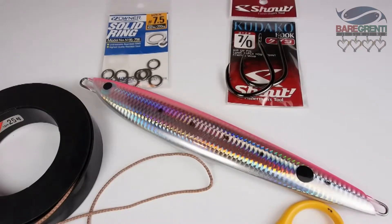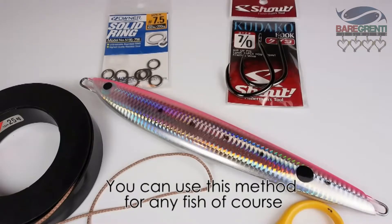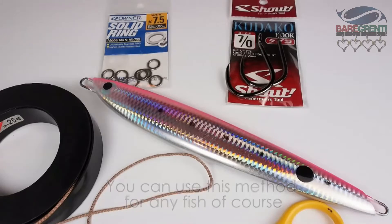In this video I'm going to show you how I rig up assist cords for deep jigging — that's fishing about 300 meters plus for species such as grey banded cod, harpuka, blue eye trevalla, those kind of fish.